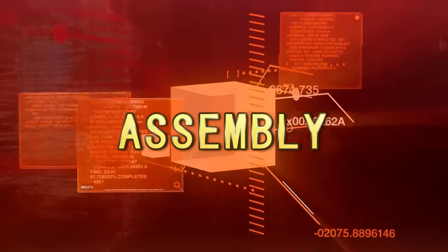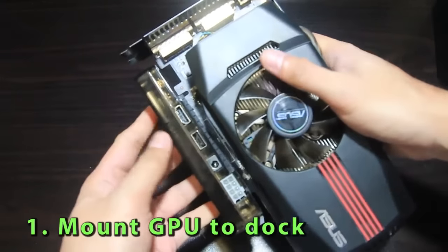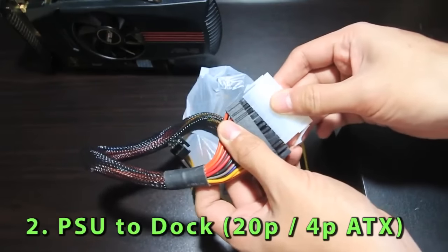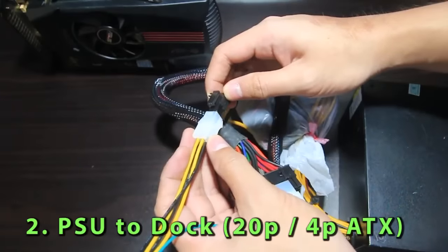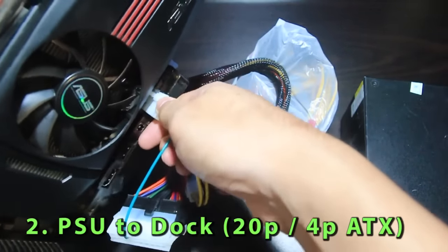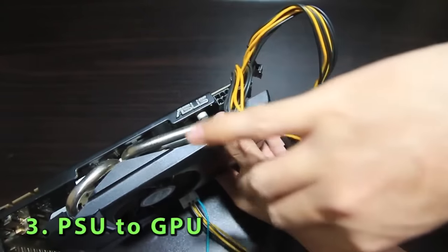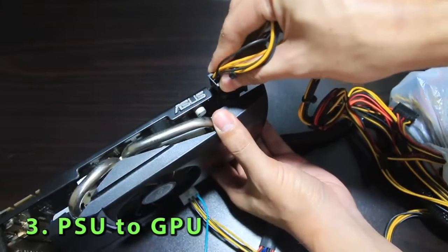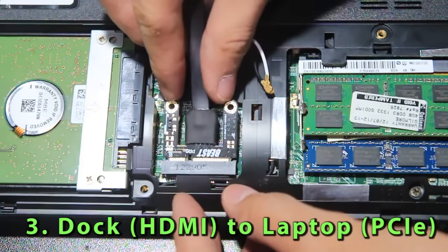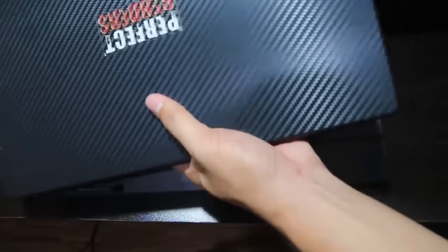Now we go to assembly. First, we put the GPU onto the dock. Then we connect the power supply to both, with the dock connecting to a 20-pin ATX and 4-pin ATX P4 connector, while the GPU connects to a 6-pin PCI Express connector. And lastly, we connect the cable from the dock to the laptop's PCIe slot. And then we're all set.